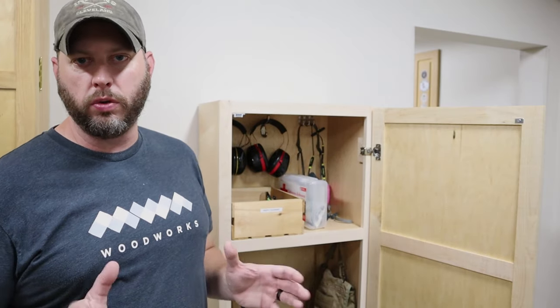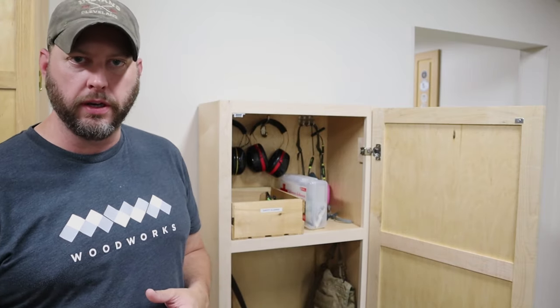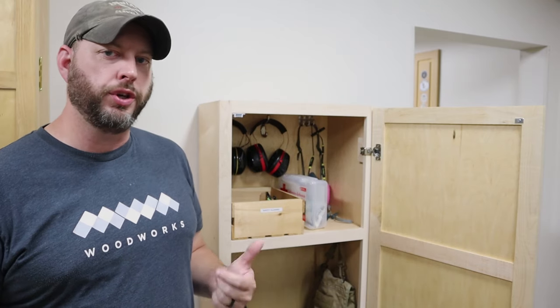Hey guys, welcome back. In this video, I'm going to be showing you how I added some storage to my new shop by building this tall shop cabinet, which I'm going to use to store all of my safety gear in. Stay tuned and I'll show you how I did it.